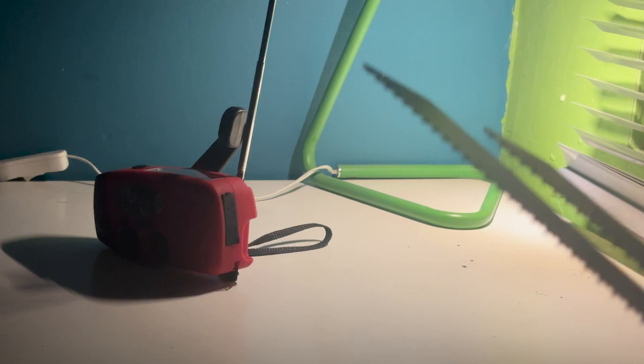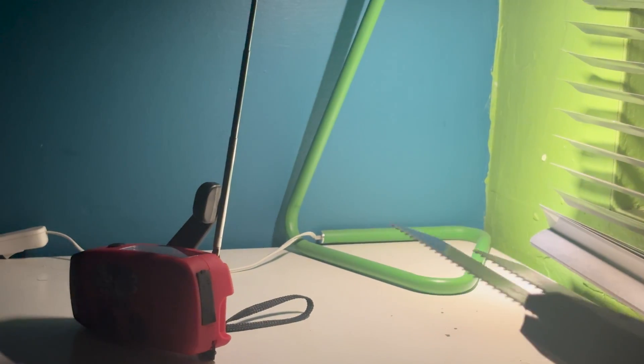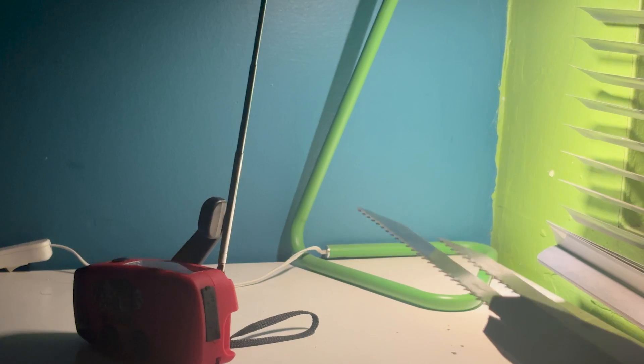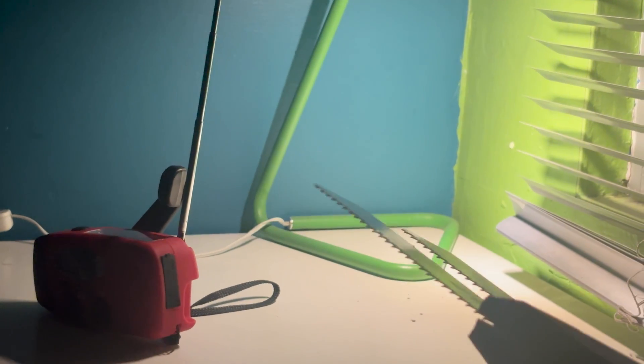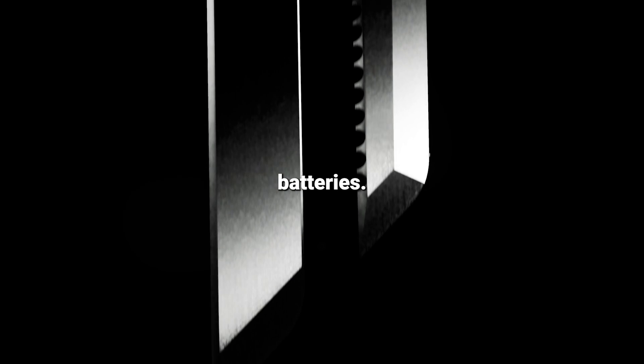Another cool effect of these high-voltage long blades is that it will interfere with radio signals. Now imagine this but three times bigger and way more powerful, using LiPo batteries — if this video gets 10,000 likes and you subscribe, I will make it.